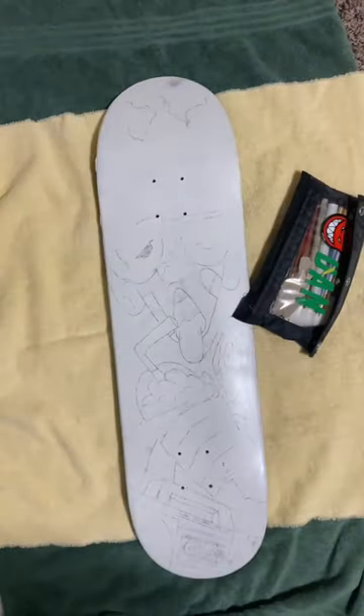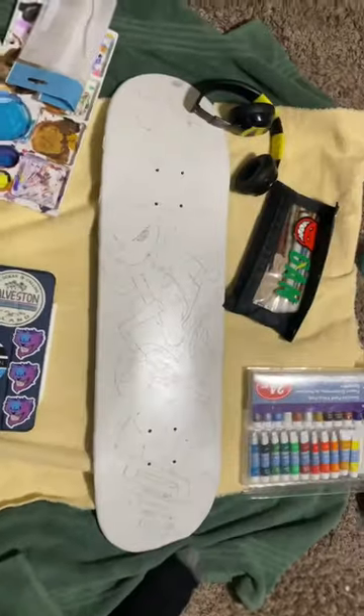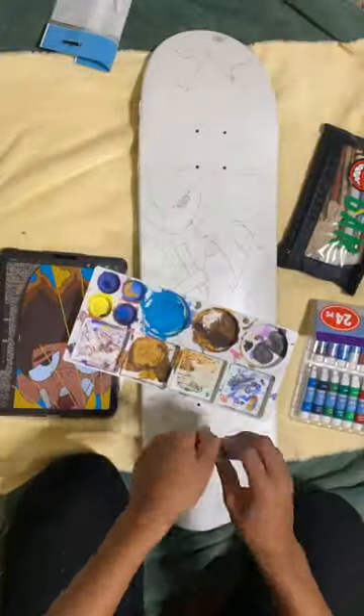Okay, so today's day three of customizing this skateboard, and today we're going to start painting it. Here's everything we're going to need. Now that we have everything we need, let's get our reference image up and start the painting.